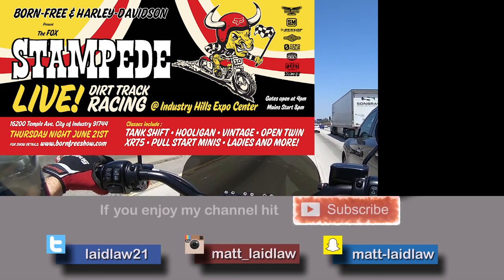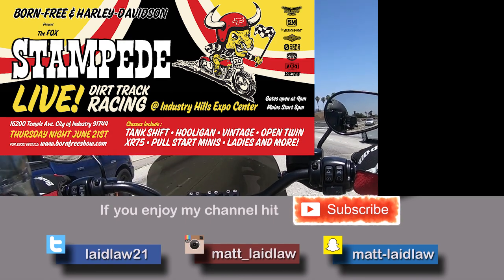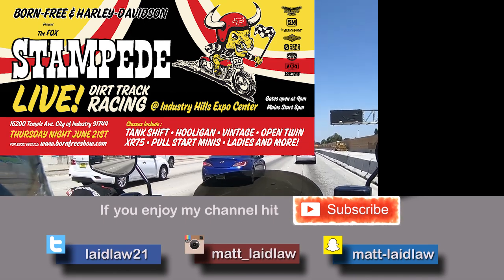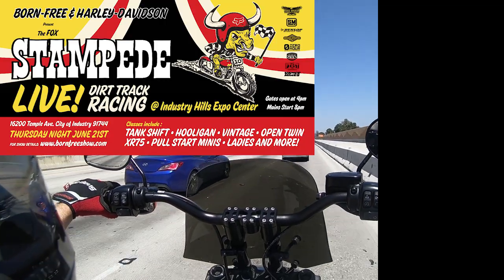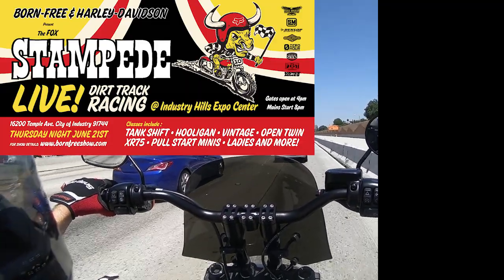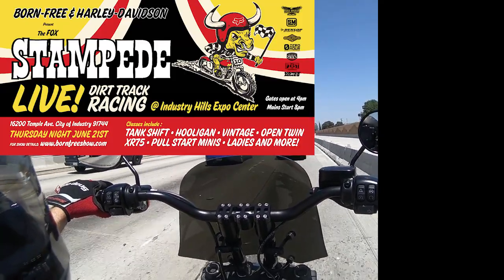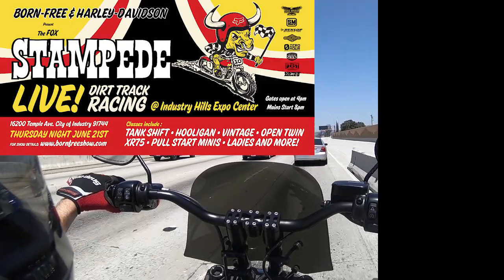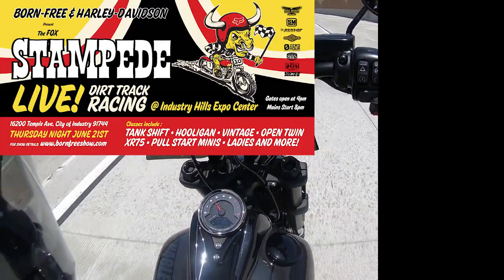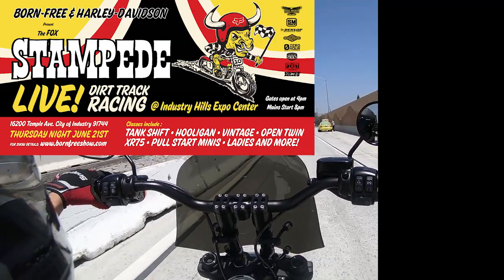I want to announce an event — the Born Free Stampede is coming up two weeks from today on June 21st at the Industry Hills Speedway. That's really close to our dealership, so we're going to be leading a group of riders from Laidlaw's Harley-Davidson at about 7 o'clock down to the Industry Hills Speedway. I have 10 tickets to give out — first 10 people to show up to Laidlaw's at 7 o'clock on their Harley-Davidson will get a ticket, one ticket per customer. Come see me personally and the first 10 people will get a ticket to the event. Thanks a lot for watching, guys. Take care. Bye-bye.